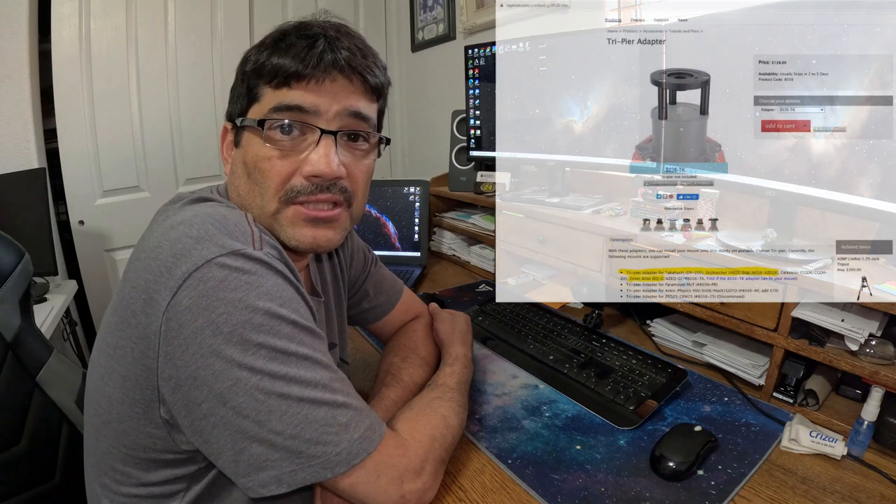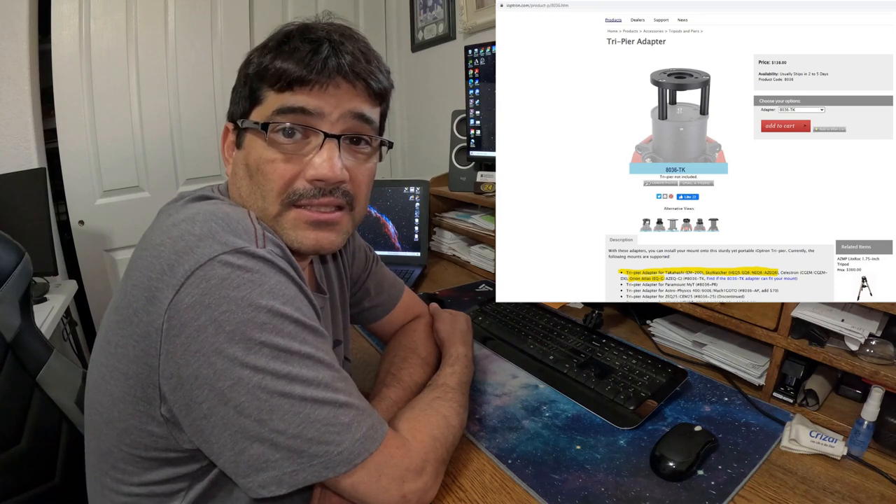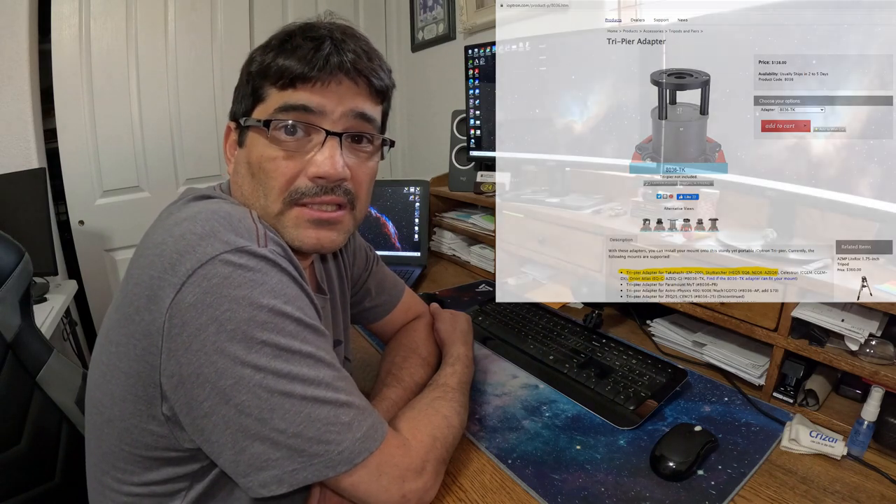compatible with the Atlas EQG, the Skywatcher EQ6, and the Skywatcher HEQ5. But when I tried it with the Sirius mount, it did not work — I could not get the mount head to fit properly on the adapter. After calling iOptron, Skywatcher, and some other people, I figured I was going to have to go out and find a secondary adapter, so I went searching the internet.